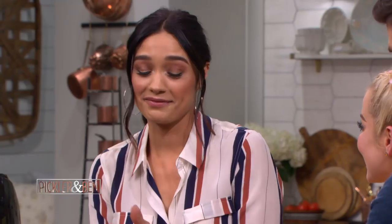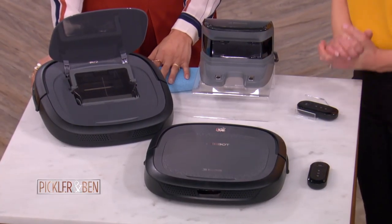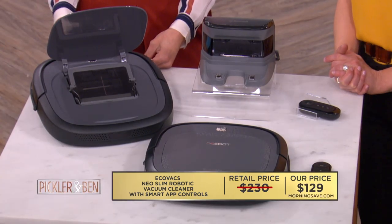It's highly efficient and such a time saver. And it looks cool — it's a cool piece of hardware too. A robotic vacuum like this can set you back as much as $230, but not at MorningSave.com. Hit them up right now and you can get it just for $129 while supplies last. That's a 44% savings.